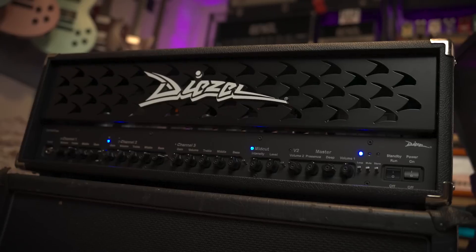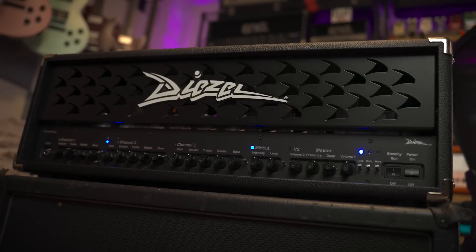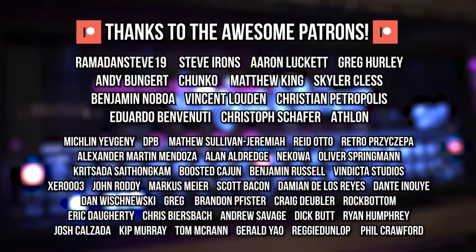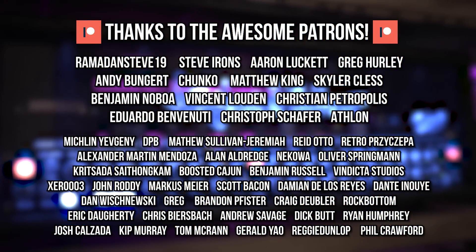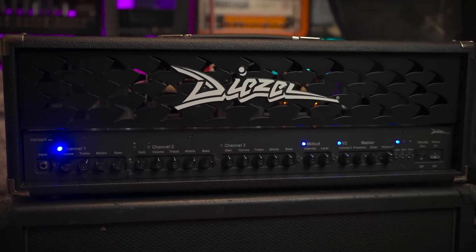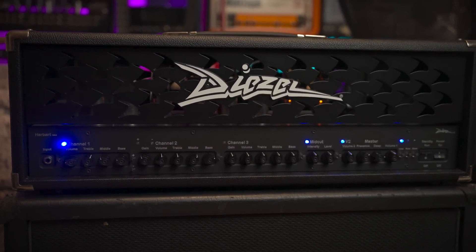That'll do it for this real quick behind-the-scenes unboxing. I'm absolutely blown away — I was not prepared for exactly how much I like this amp. I'm also quickly realizing how much of a bougie German amp stan I'm becoming, but we move. Massive shout out to my amazing patrons for supporting the channel — their names are up on the screen right now. Consider joining them if you like what I do for bonus extras. You can also bookmark my affiliate links if you're picking something up from Sweetwater, Thomann, and Reverb. That actually really helps out.